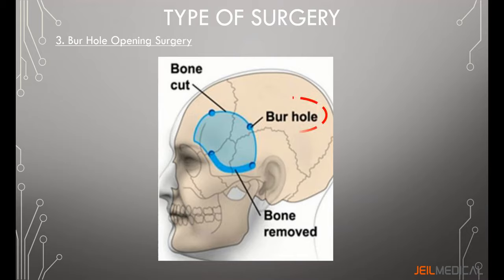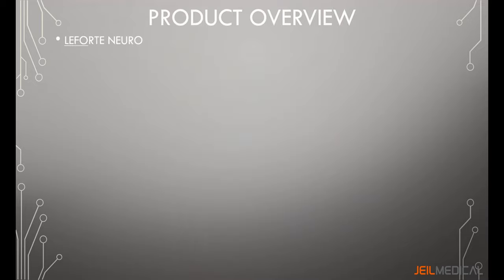Bur hole opening surgery is the creation of a hole in the cranium using a special drill. It helps with the evacuation of extra-cerebral clots. A series of bur holes are made in a craniotomy, allowing the cutting required for bone flap removal.